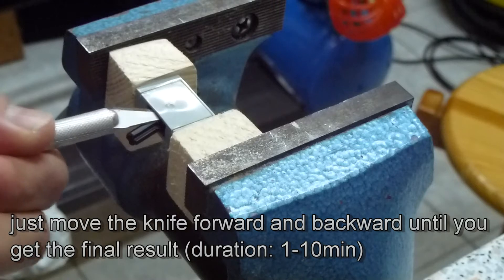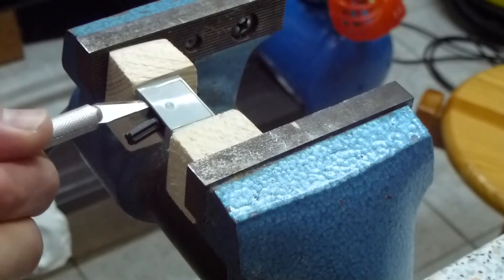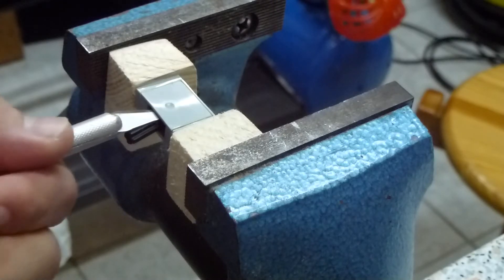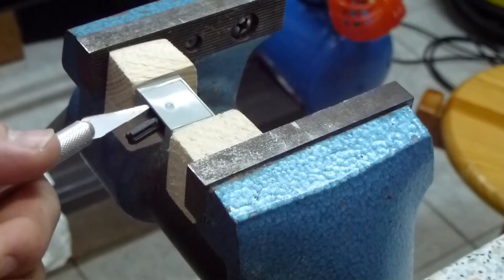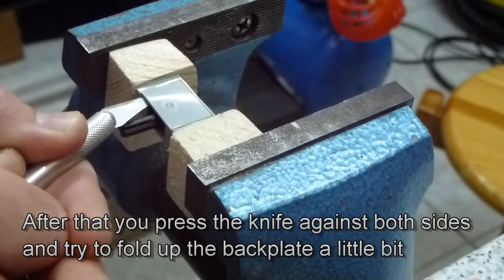This time I was very, very lucky because I cut through it after more or less one minute, but it could also need ten minutes or even more. When you've done it, you press the knife against both sides of the switch and try to remove the back plate a bit from the switch body.